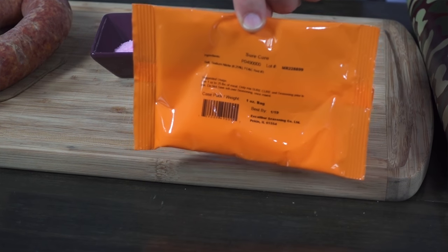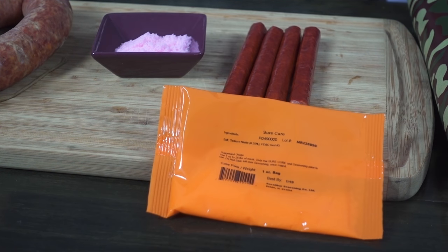Excalibur packages Sure Cure into cases with any seasoning that's designed to be smoked. For a 25 pound batch it'll be one ounce packages, and for a 100 pound batch they'll be four ounce packages. You can also purchase Sure Cure in 5 pound or 50 pound bulk boxes.